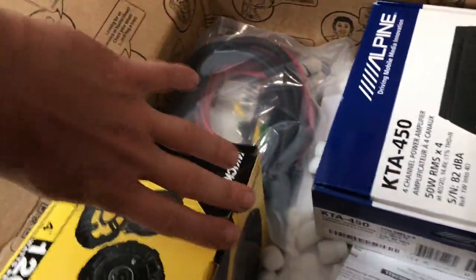Good morning everyone. Today we're going to install some speakers to give our Boxster a little audio refresh. We've got this delivery from Crutchfield, so let's take a look at what we're gonna put in.